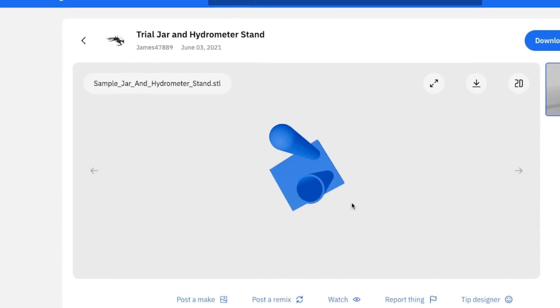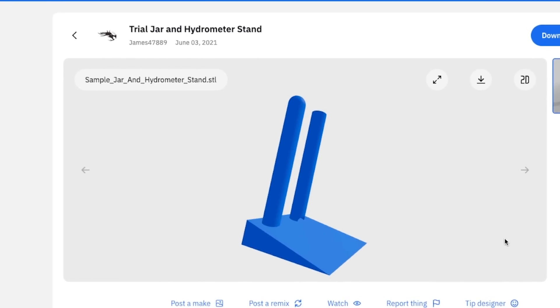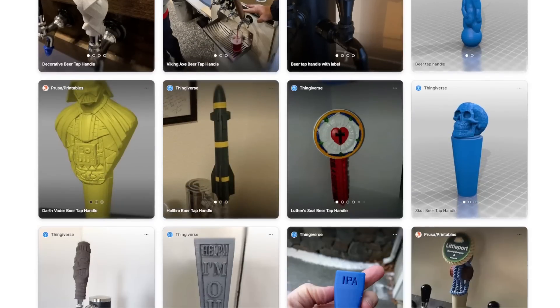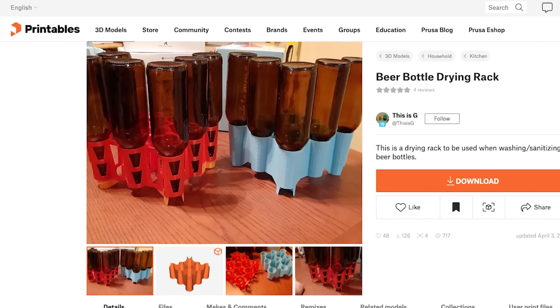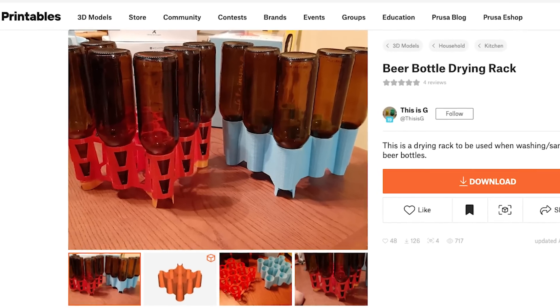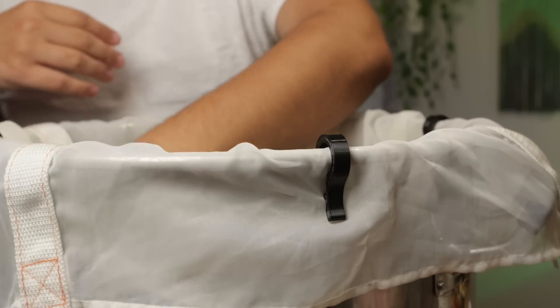It has a part to hold the hydrometer and the test tube so they can dry off. By the way, there are a ton of sites like Thingiverse, Printables, and Thangs, which all have pre-designed files you can download and print. So even if you have no design skills, have no fear — somebody else might have already designed it. I'll leave links to all these project files in the description if you're interested in trying one of them out.